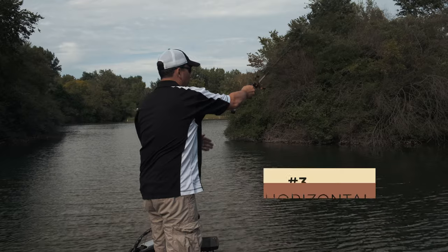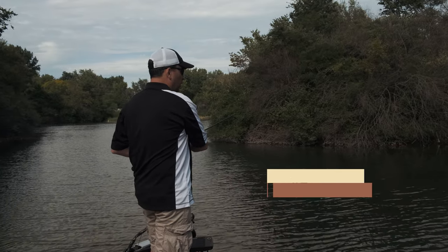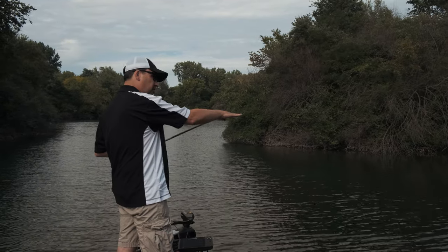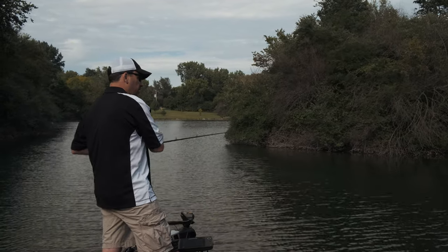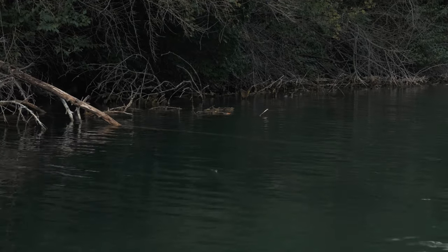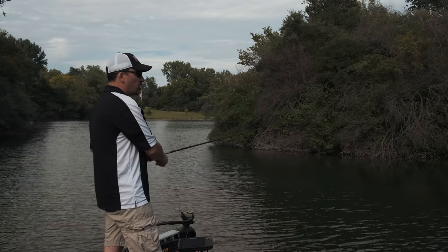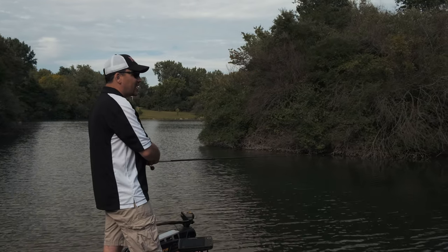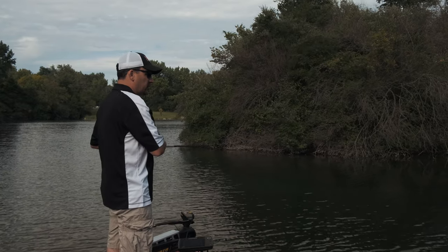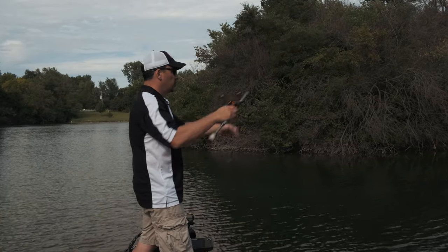The third part is to swim the bait by the horizontal cover. Any place where I have limbs hanging out into the water horizontally, I'm going to swim the bait right alongside that. With docks, this is the perfect time to swim that bait just under the dock and see if there are any fish holding up tight to that cover. That is the third step — the horizontal presentation.